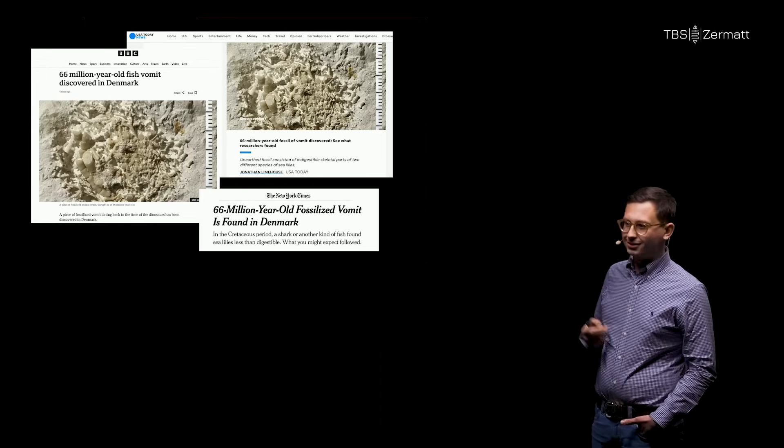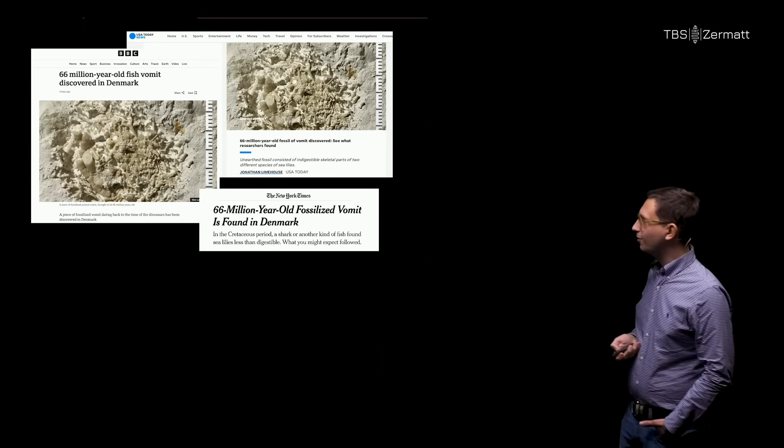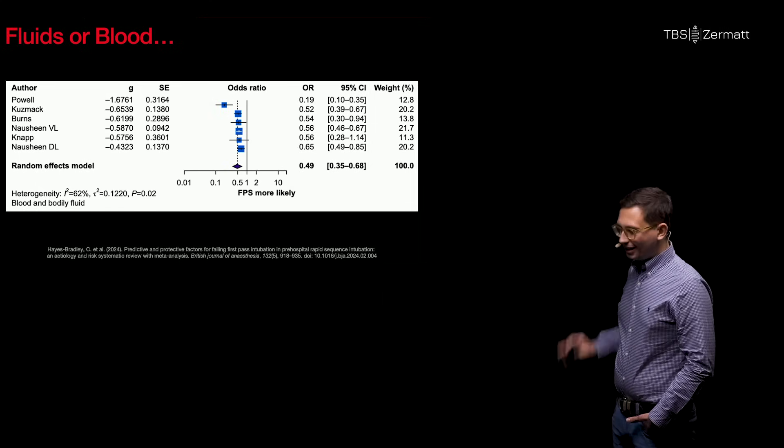I always talk about vomit — it's a very niche topic, but I was made aware it's apparently not. There are some researchers in Denmark currently investigating some 666-million-year-old fish vomit. But let's talk serious.